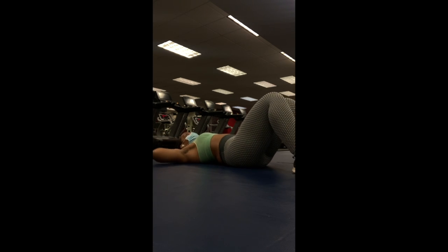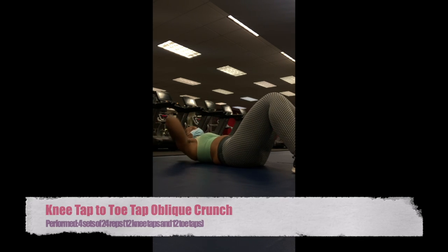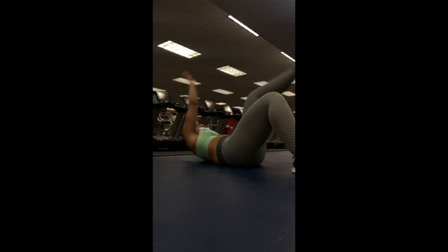For the sixth move, you'll need to lie down flat on a mat as we continue working the obliques. This move is killer and I love doing it at least once a week — it is a knee tap to toe tap oblique crunch. You're going to stay on one side for four sets of 24, which equals 12 knee taps and 12 toe taps. Trust me, your obliques will be on fire after this one.